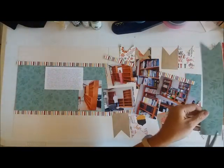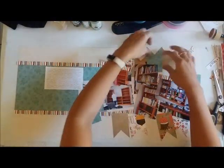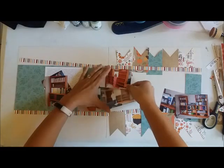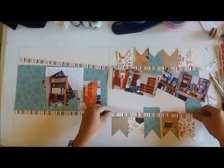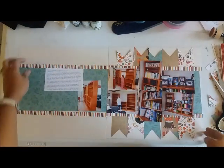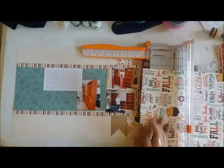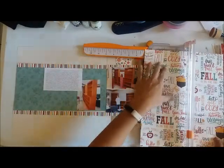I know it's a big mess right now and some people might be cringing, probably thinking why doesn't she just adhere everything so things aren't moving around. But I'm the kind of person who wants to see it first before I commit to adhering everything. I apologize if it's a big mess, but that is my process — that's how I think, that's how I create. As you can see, there's a lot of pattern on the right side but not a lot on the left, so I'm trying to figure out how to balance that.